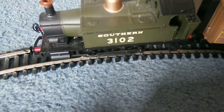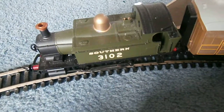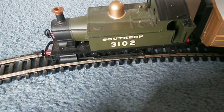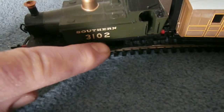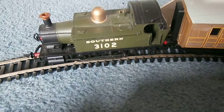Hello, this is the Southern 3102 which Hornby sent me last year, which is 2012-13 backwards. See what I mean? It says 3102, which is 2013 backwards. It's very sneaky of them.